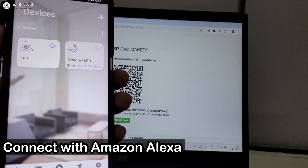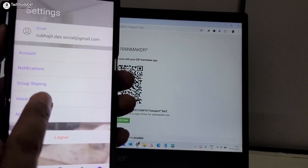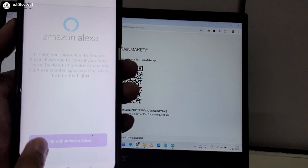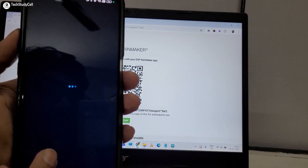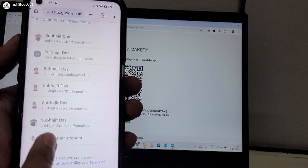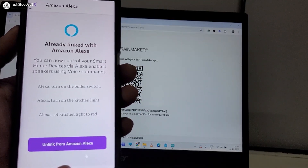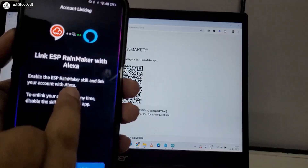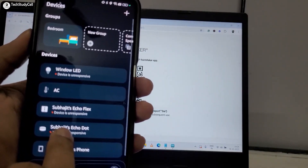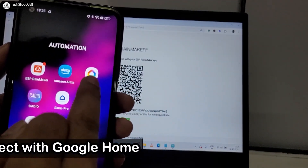Now I will quickly add this device to Amazon Alexa and Google Home. I tap Settings, select Voice Service, then Amazon Alexa, and link with Amazon Alexa — you need to have the Amazon Alexa app installed first. After logging in with the Rainmaker account, it's already linked. Opening the Amazon Alexa app and going to Devices, after refreshing the screen you can see our device has been added.